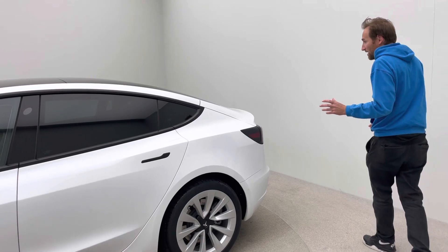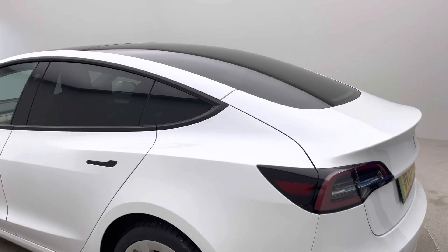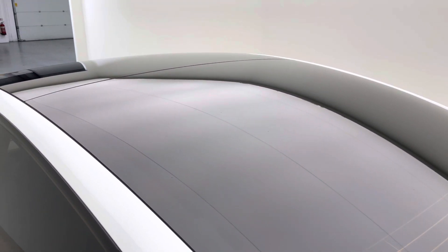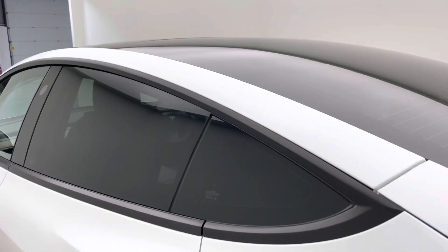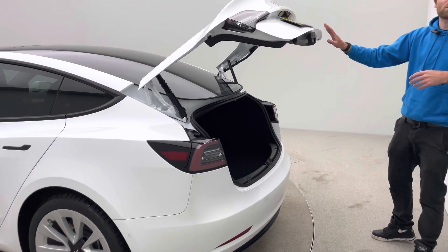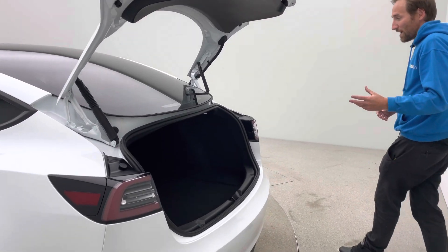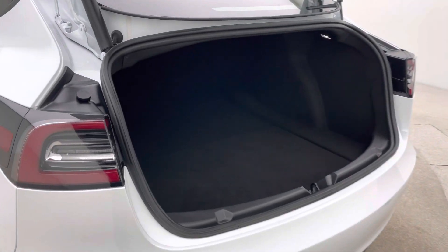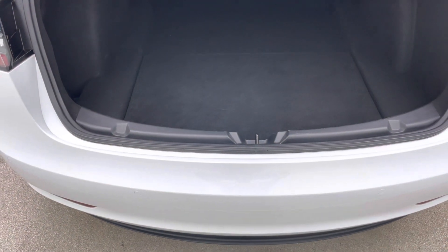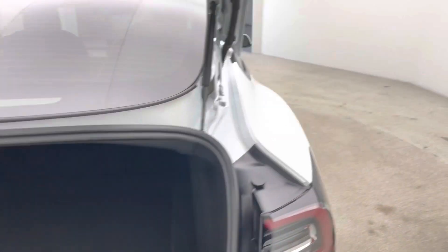Moving around the car — every Model 3 has a panoramic roof, it's fixed but it's incredibly light and airy inside. This particular model has Privacy Glass which actually contrasts against the white paint really nicely. Power boot is standard on the later model, which this car is. Looking into the rear of the car, you get a real sense of the quality of our valet and the preparation that goes into making our cars as good as they are.